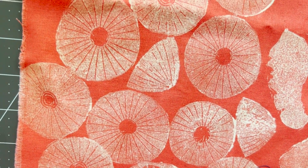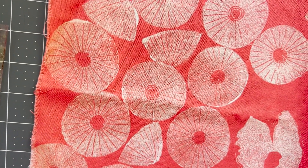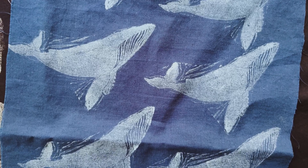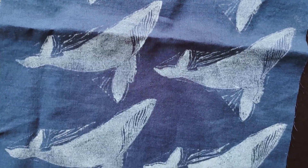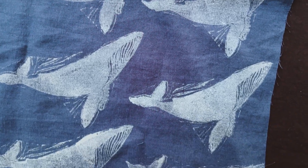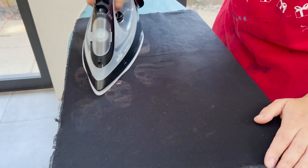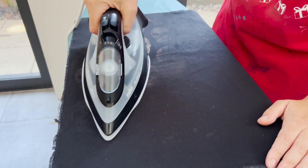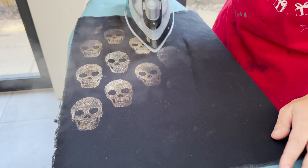My main takeaways from working with decolorant are: one, applying with a foam roller is best. Two, use simpler stamps, because decolorant will get into all those little grooves of a really complicated stamp and you'll lose that detail — so simpler stamps work best. And three, the magic of decolorant, that fun of the reveal, is what will keep you coming back to decolorant.